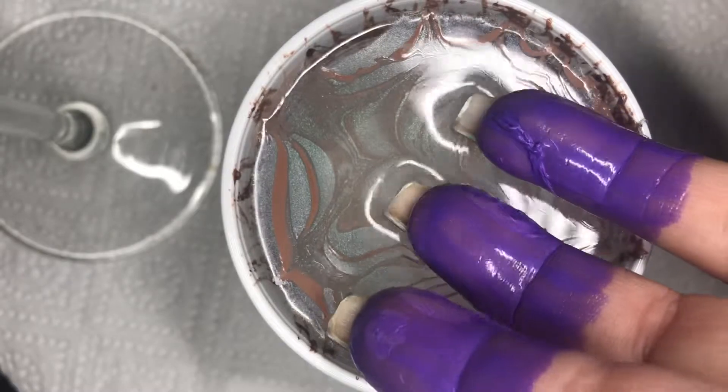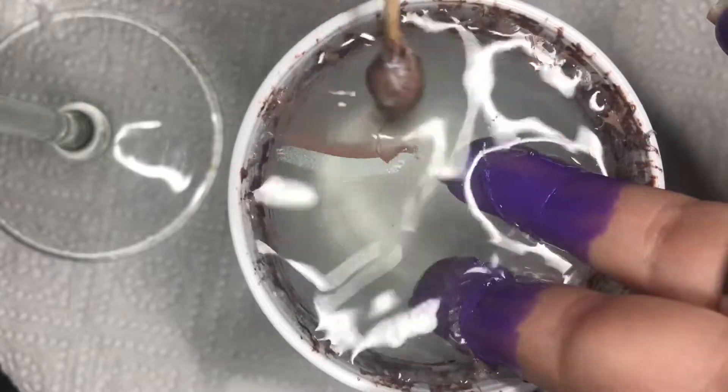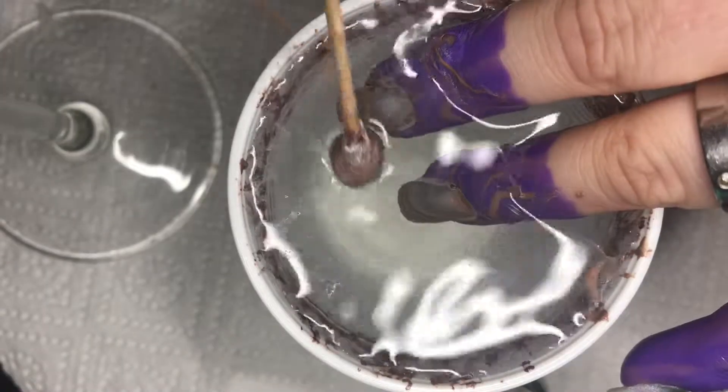Then I am lining my nails up and dunking them in. After that's done, I am using a toothpick to clean up the surface, and then I just pull out the fingers.